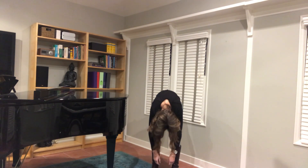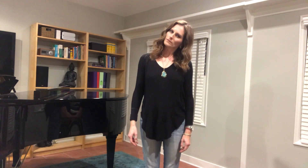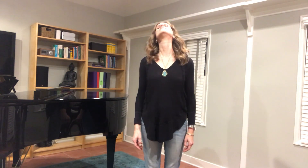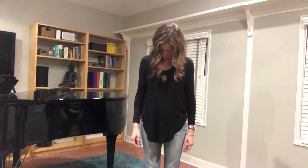Rolling up, stacking my vertebrae, and then I like to do some tilting — ear to my shoulder — and I do the front and back, and then I do small circles, softening the back of the neck and being gentle as I go.